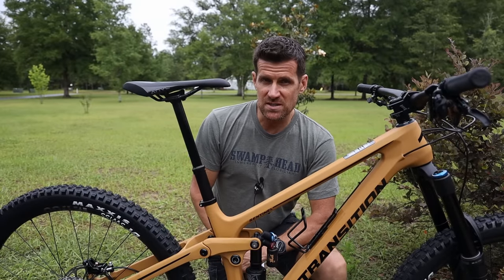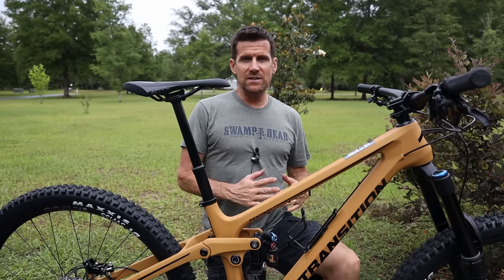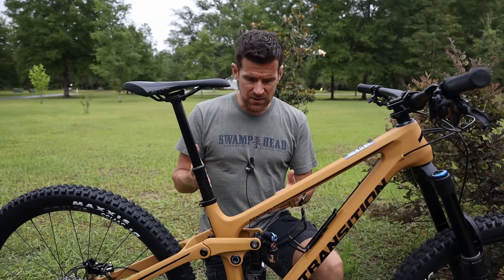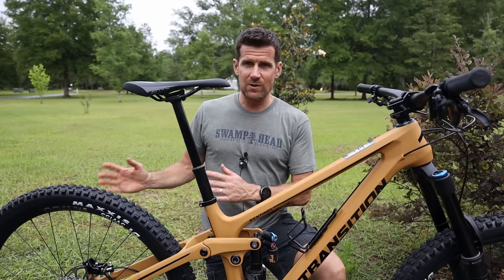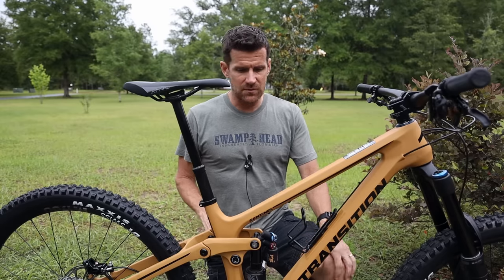This video is going to be my first look at the newly redesigned Transition Sentinel. What's become commonplace on my YouTube channel is when I do a series of reviews, the very first one is what I call my first look — a video where I take a good close-up look at the bike before I've even ridden it. I literally haven't even ridden this thing on the pavement yet. It's been raining all day and I just got it built up, but we've got a break in the weather so I can record this video.